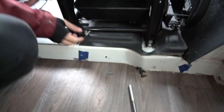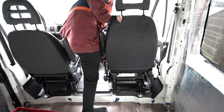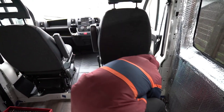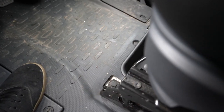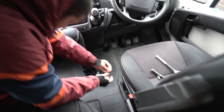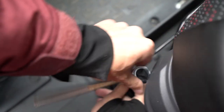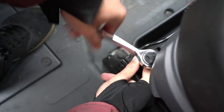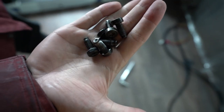Now we push the seat back and we have two more at the front down here. You've got six in total - four at the back and two at the front. One more and we've got all the screws out.